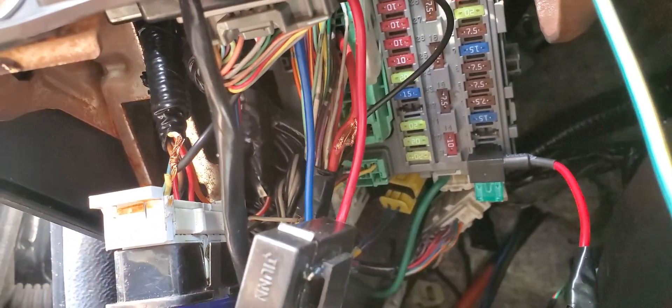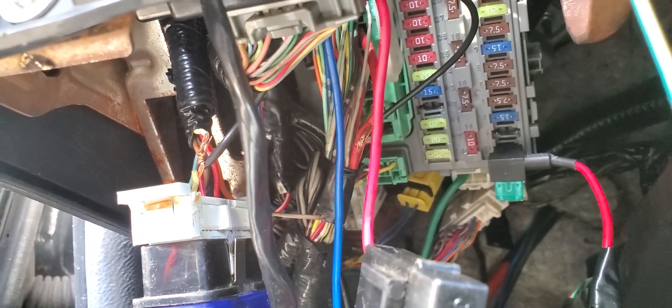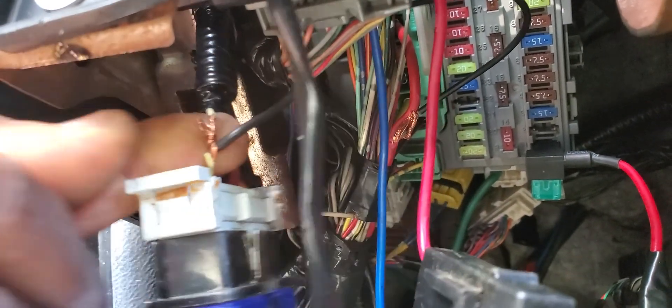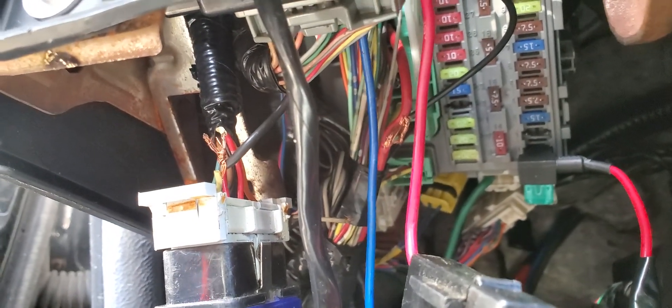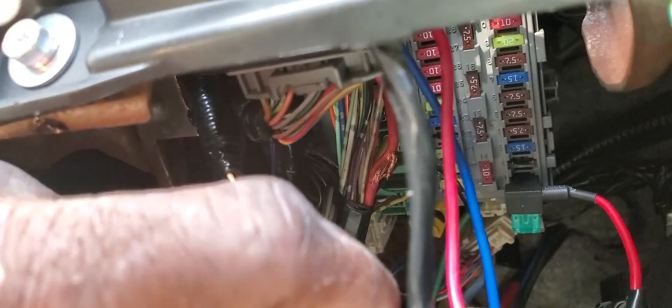From here, when it goes through, it doesn't only come here — it will go all over. Right now if I disconnect this piece, you will not hear the beep of the key-in-ignition. Let me disconnect this for you. I disconnected it. What I did is I jumped this wire from the main power — just like a full power. I take this power here and put it here to get power to the diagnostic link connection.